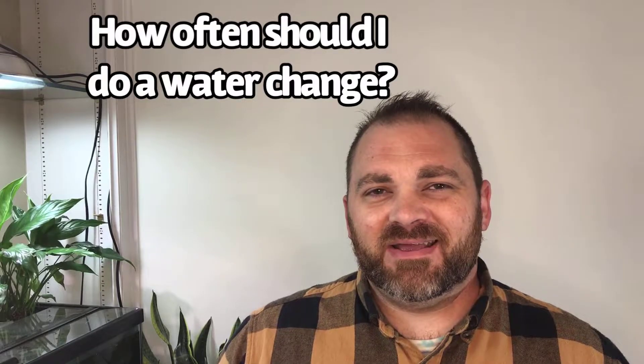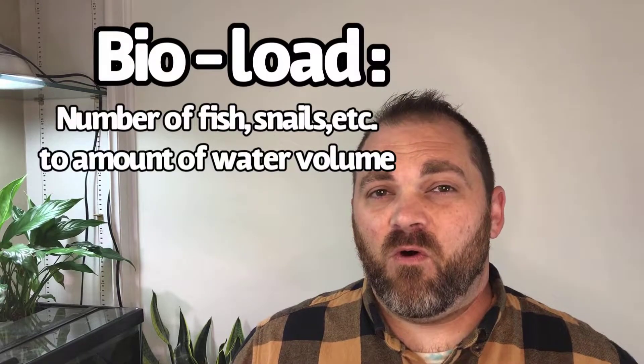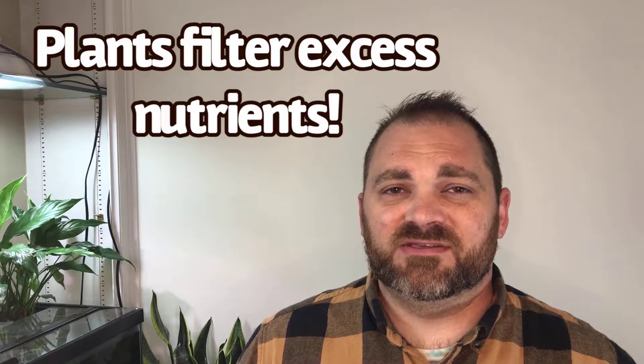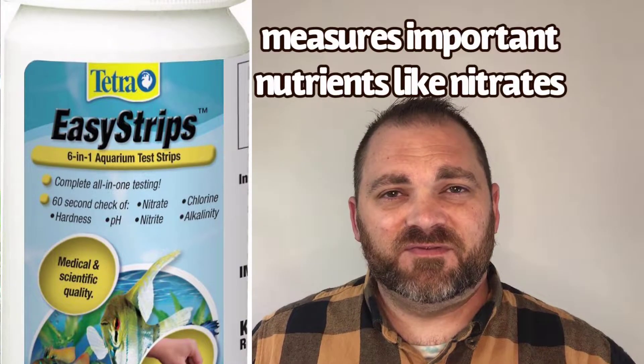How often should you change the water in this riparium? My goal is always to minimize water changes as much as possible. To make that realistic, you need to keep a small bioload — a small number of inhabitants relative to the amount of water in your tank — and you need lots of plants to help filter out excess nutrients from fish waste. Using a water test kit will really help you gauge how often water changes are needed, especially when your riparium is new and not yet balanced.